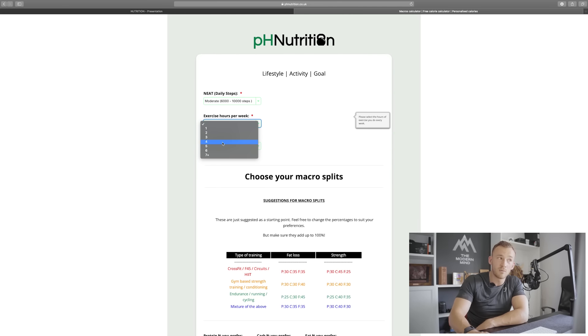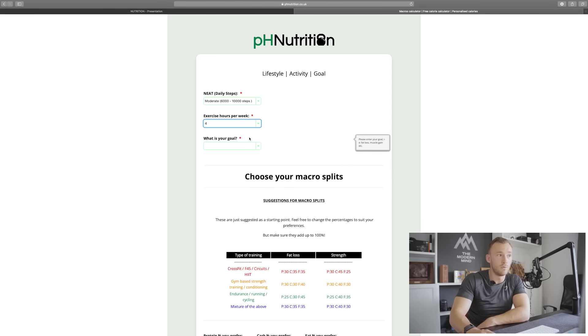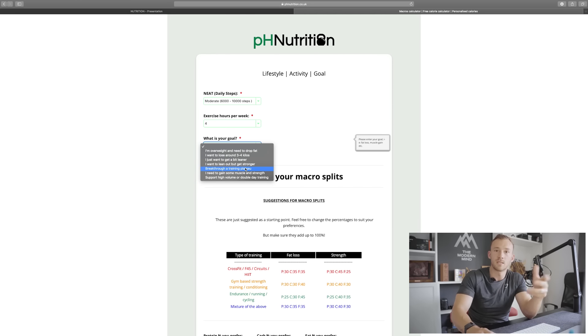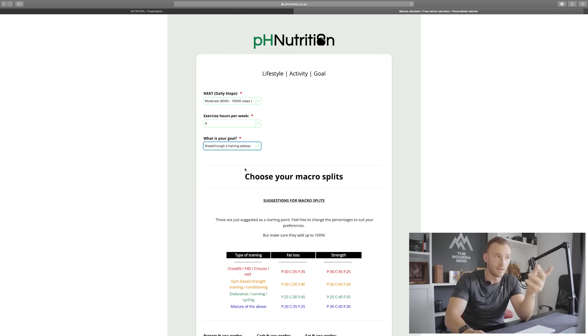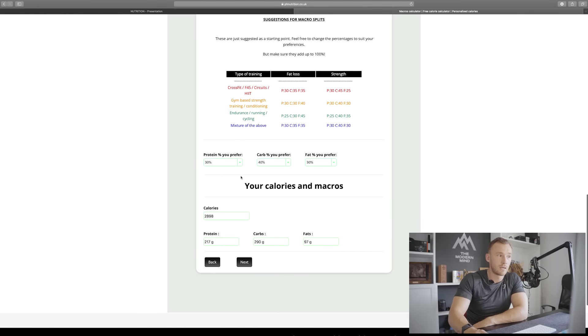For me at the moment, that is about four hours a week of lifting, which is a bit lower than normal because of the big, hairy, scary double Ironman-shaped endurance goal I'm currently training for. Then, moving on to goals, we want to assess what we want to achieve with body composition and performance. Realistically I'm at maintenance, and on this scale that's what I'd call 'breakthrough a training plateau'.